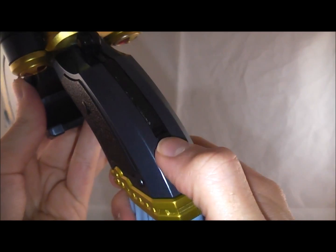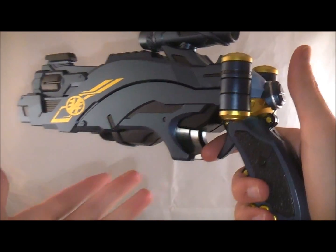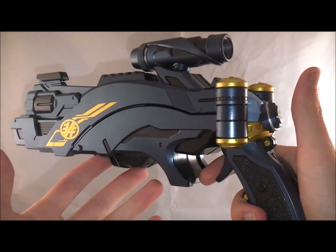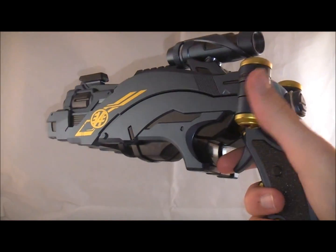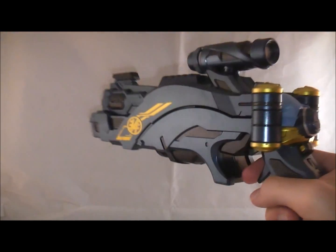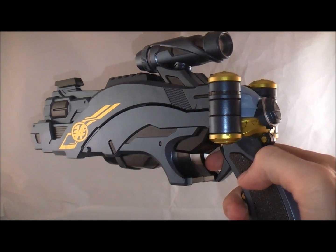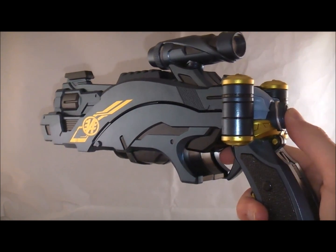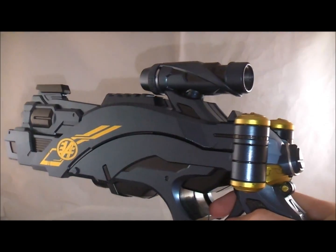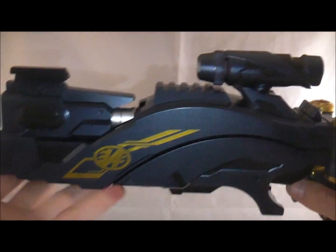Let's do the sounds in gun mode. You press the trigger for the transformation noises. Actually, I lied — there are four sounds, because after the transformation sound there are generic blasting sounds you can rapid-fire or single-fire. You can also access the communication noise from a separate button, and for the final attack you hold down that button and then fire it.